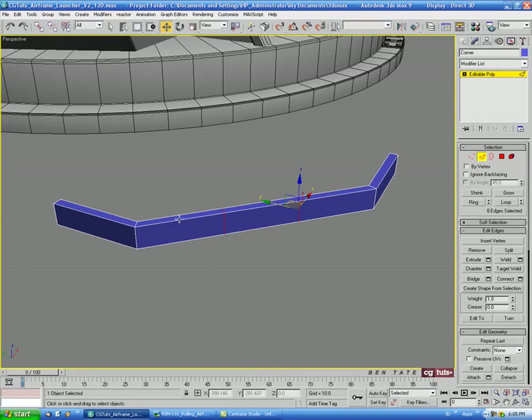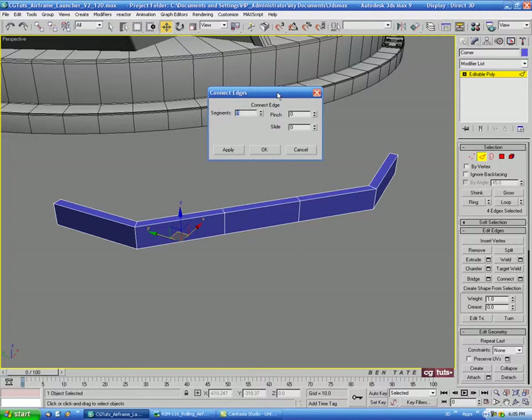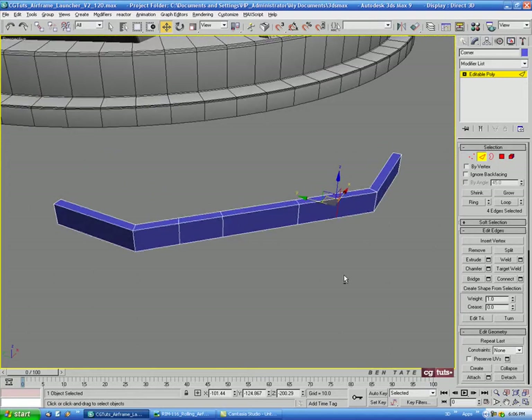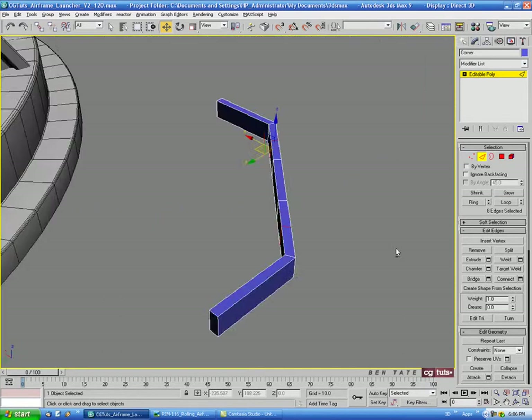We'll select an edge and do a Ring and a Connect with one segment right in the middle. Then we'll select these ones and do another Connect in the middle. Let's select this loop and this one here, and loop those so we have both edge loops selected right around the back.